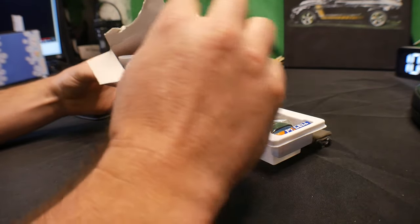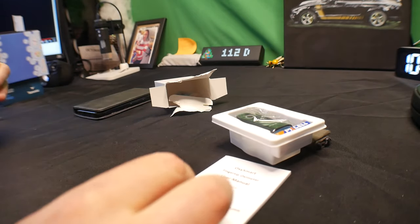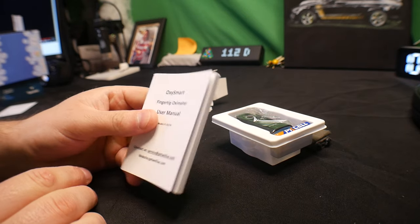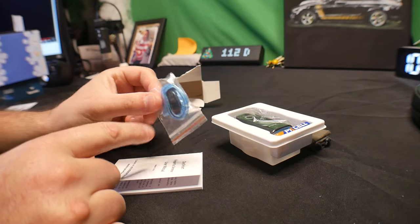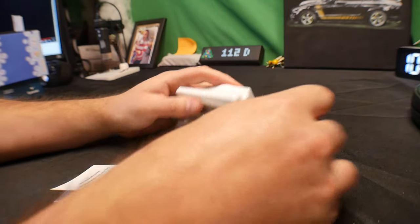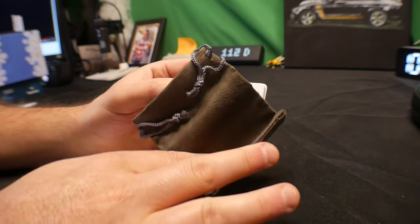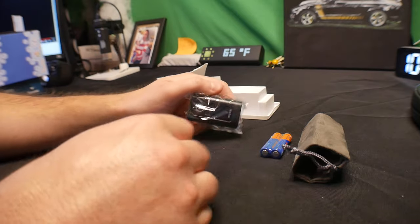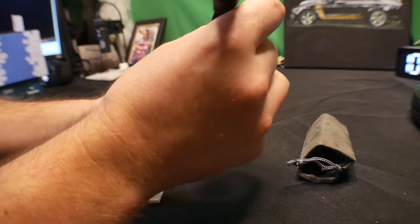So we see we get a nice, very thick manual here — for being small, it's very thick. Inside we get a little strap and a little pouch. Underneath it looks like they actually do supply batteries, which is a big plus — a lot of companies don't do that.